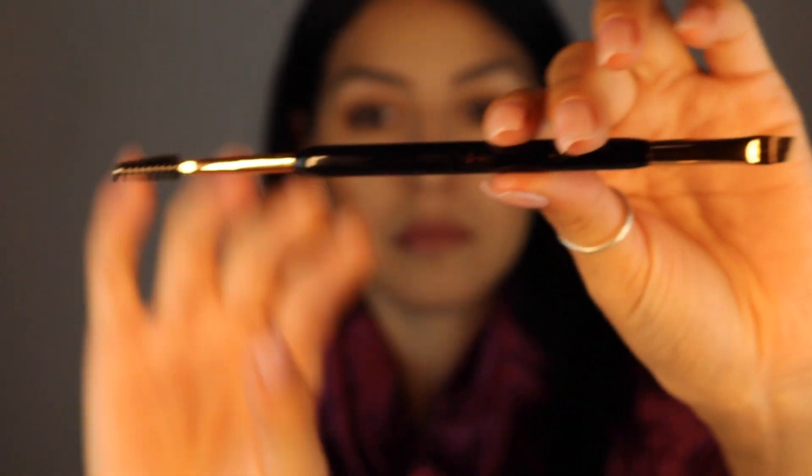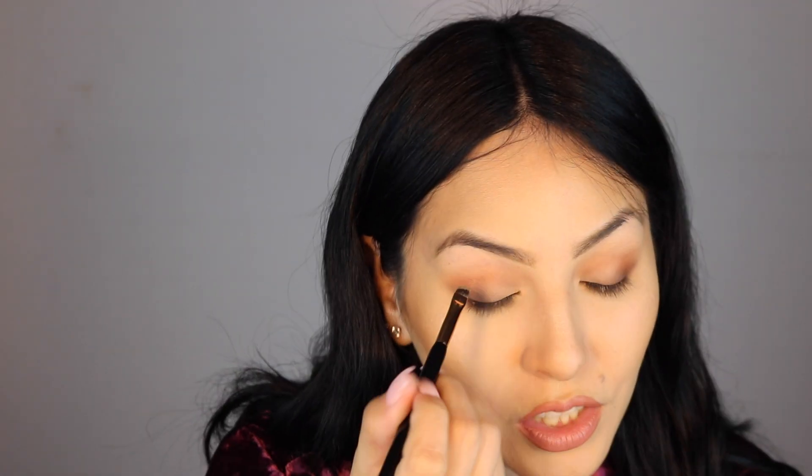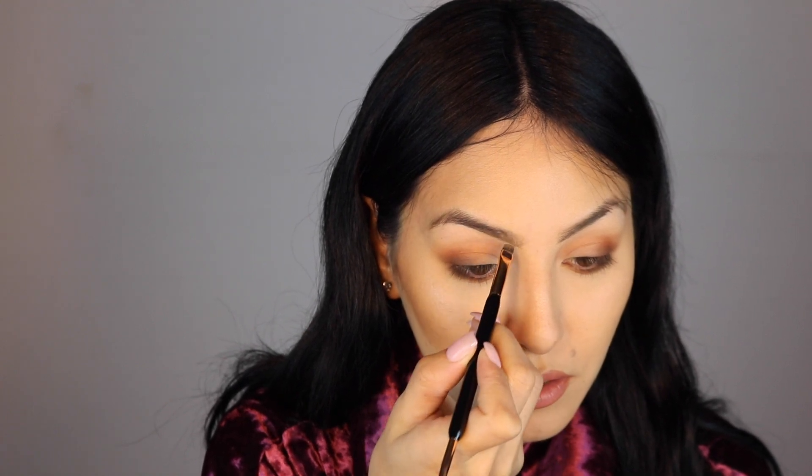Now before I put on my eyelashes, I'm going to finish my eyebrows. I'm going to use the eyebrow brush B12. I'm going to go into my Anastasia brow duo in medium brown. You can see I changed my hair but I'm not changing my eyebrows - I've always tried to use the same brow color.